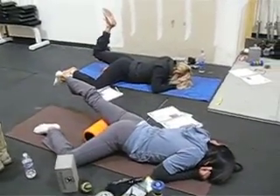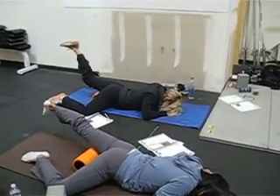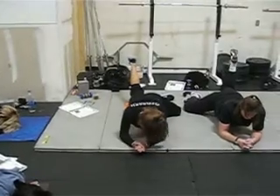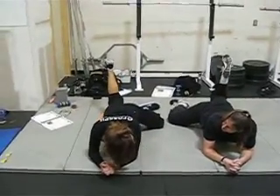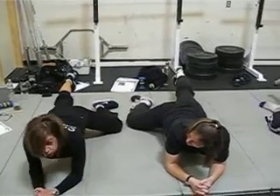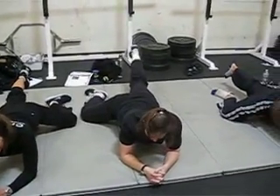Just take your time, nice slow flexion, nice slow extension. Keep your butt down, get your butt down — there you go, that's it. Open that hip.